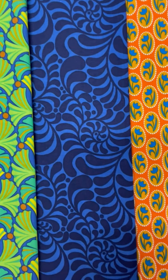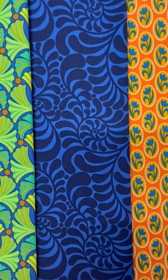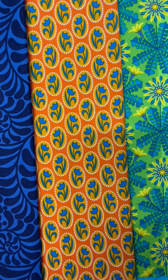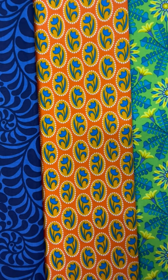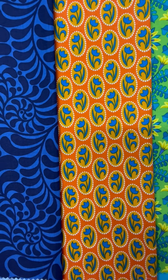Next we have a swirly design, a blue on blue. So it will be like using a solid but it will be much more interesting than just having a plain blue fabric. And a traditional simple print in a very small scale. This little pop of orange sprinkled throughout the collection is really going to jazz things up.